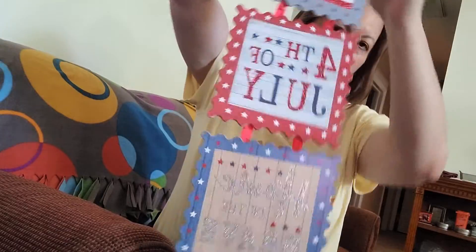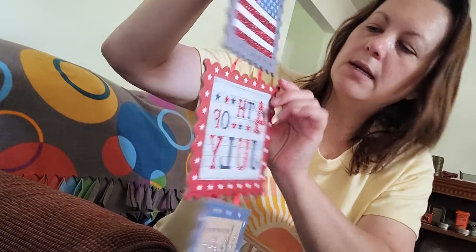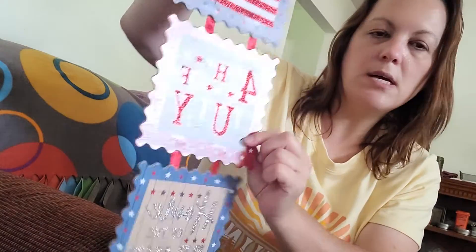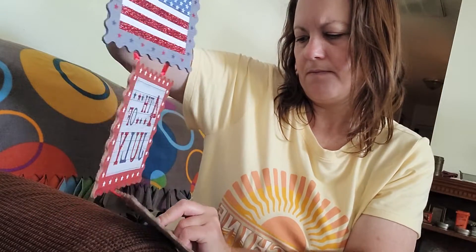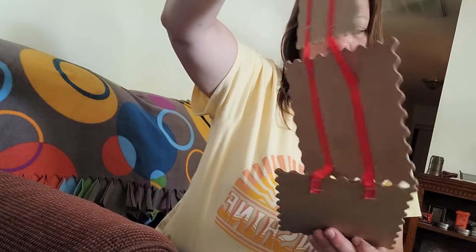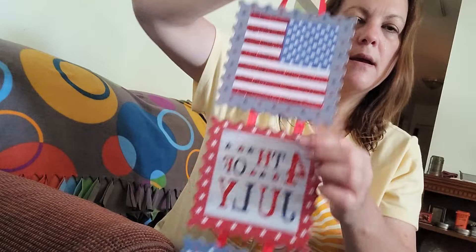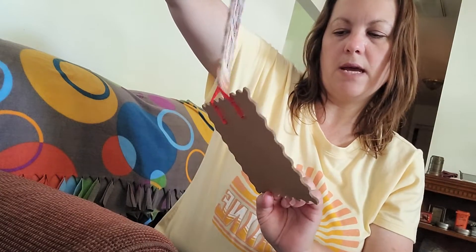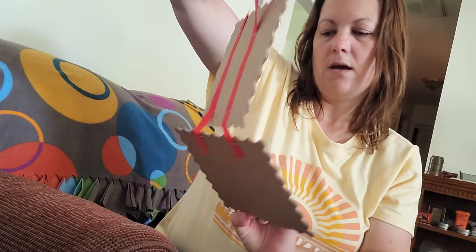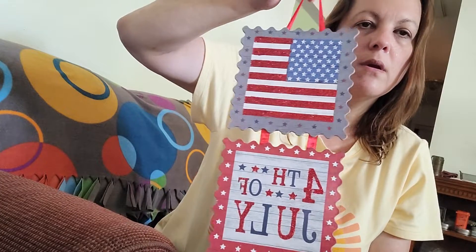My last thing is this for 4th of July. It's got a flag up here, and then it says '4th of July,' and down here it says 'Home of the Brave.' So we have an American flag, this is 4th of July themed, and it says 'Home of the Brave.' We're probably going to hang this on our front door.